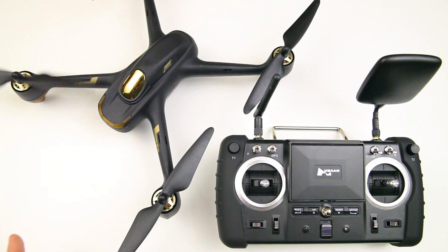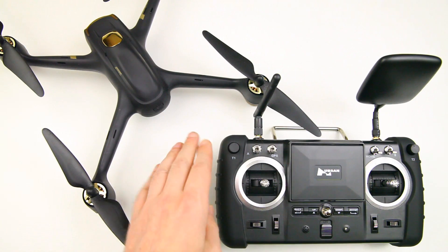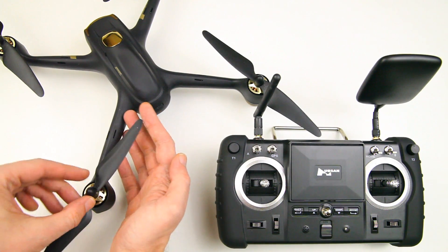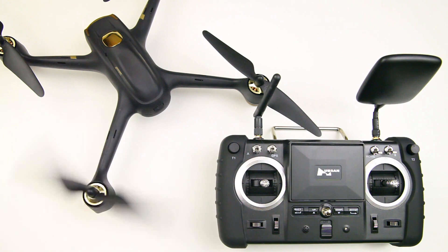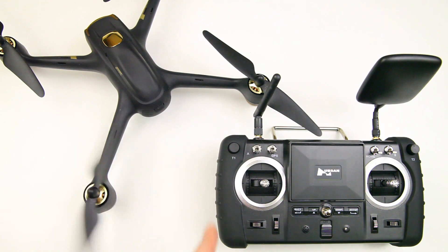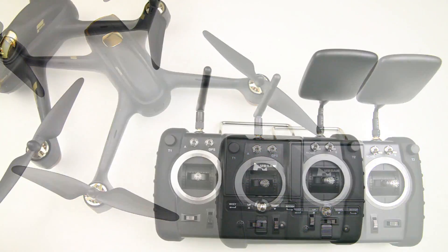You'll have a quadcopter sitting on the ground after you've landed it, the props will be spinning, and you can't disarm it — the props will keep on spinning. It's pretty hard to get to the LiPo compartment, as you can see the props are pretty close to it, and when they're spinning fast you can't even really see where they end. Pretty hazardous.